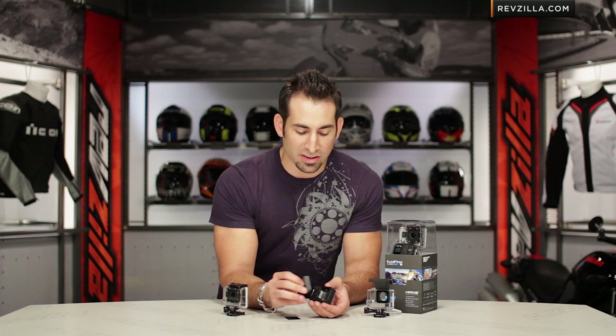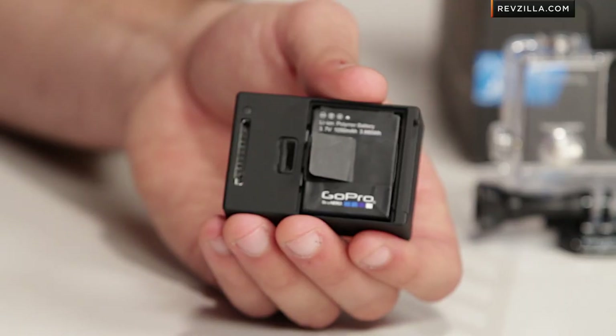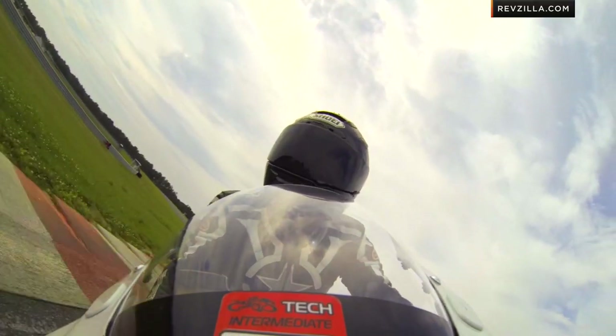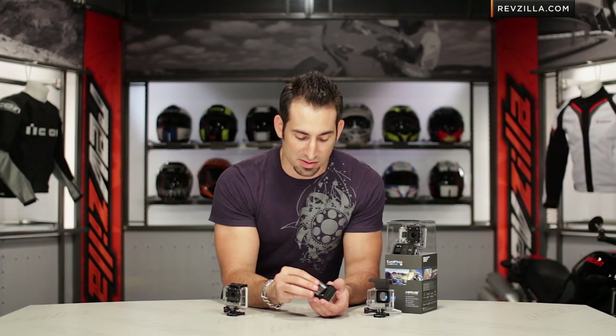It recharges in an hour or two, and you're going to get between an hour and an hour and a half on the original black. On a Hero 3 Plus you're 30% ahead of that, but it really matters what mode you're shooting in — because the more processor-intensive and the more information you're taking in more quickly, the more you're going to crush that battery, because it takes more power to support those cycles.